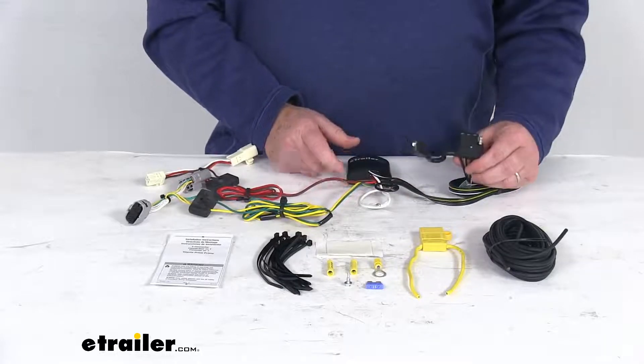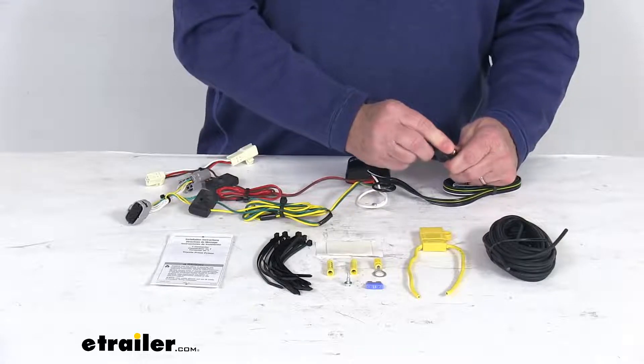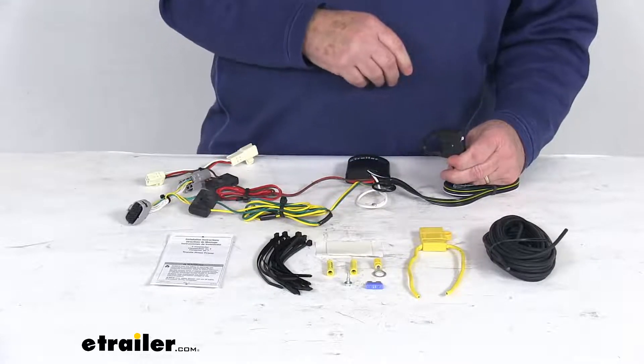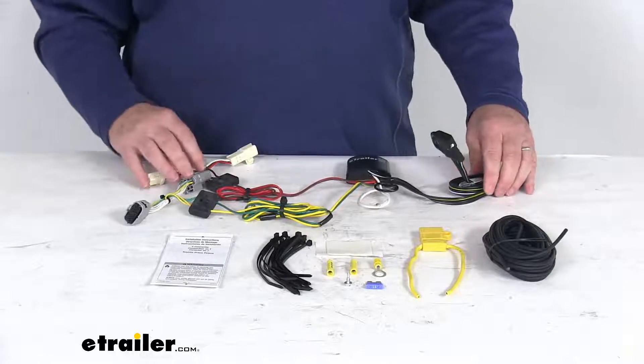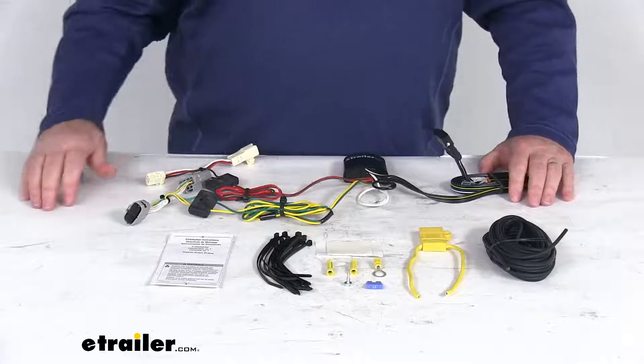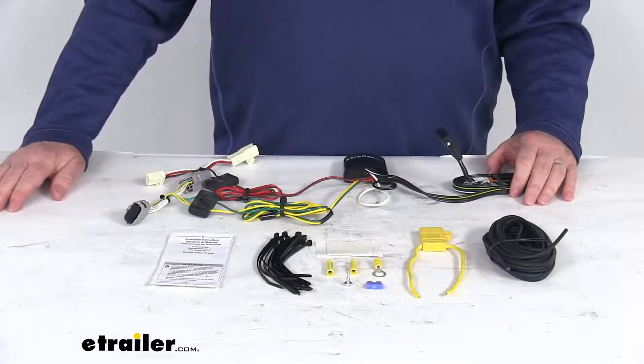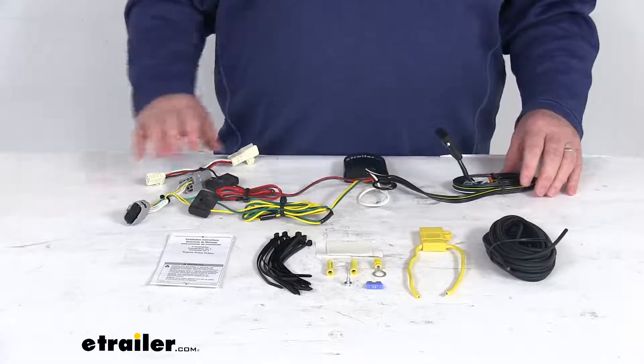On the four-way connector, it has an integrated dust cap, so when you're not plugged into a trailer, you just put that cap over the terminals to protect it from damage or the elements. A few specs on this wiring harness: the maximum amperage for the stop and turn light circuits is 5 amps per circuit, and for the tail lights it is 7.5 amps per circuit.